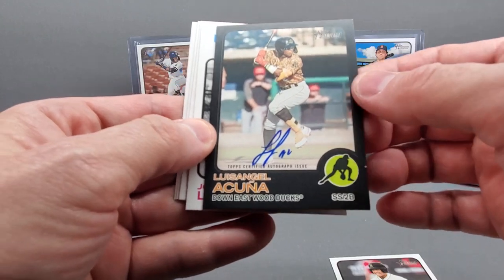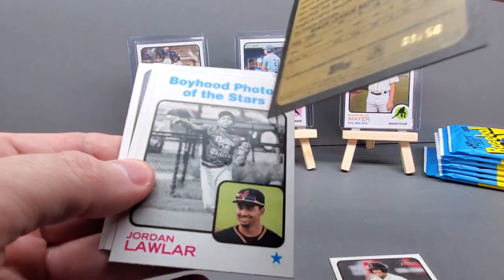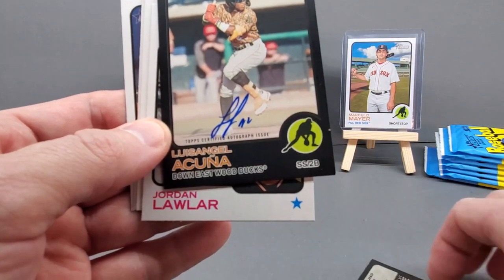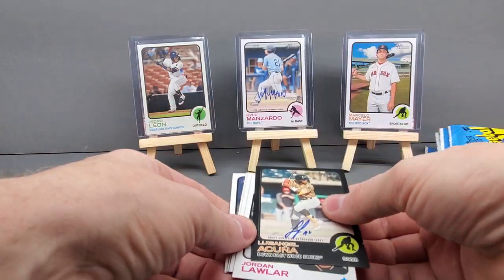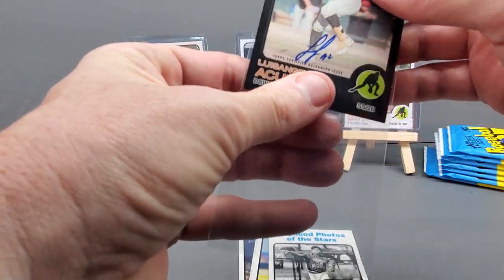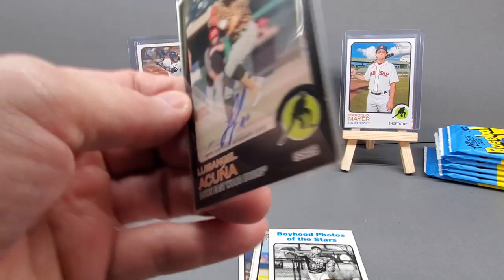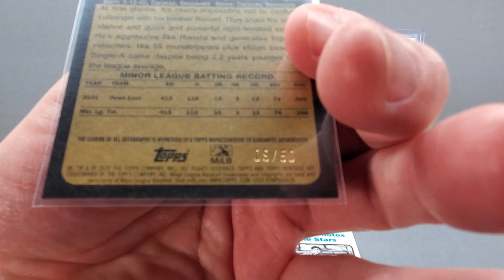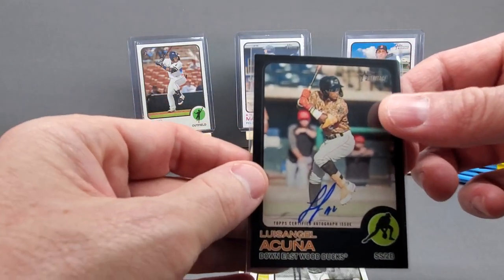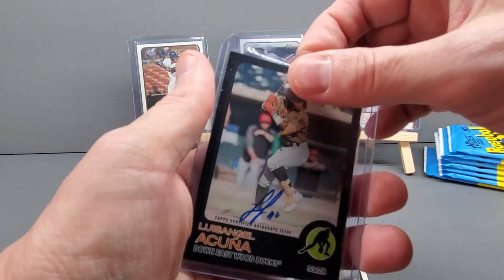This is a unicorn right here — I call it a unicorn. Very good upcoming player. 9 of 50 — it's got the black border. Oh, this is a beauty! And it's got an on-card autograph! Lewis Angel, 9 of 50 — that's really nice. A serial numbered card, black border, and an autograph of a really good upcoming player. So we do have our two autograph cards that come with the box. This is going to be a hard one — where am I going to bump? I'm going to have to make some changes to the top three.